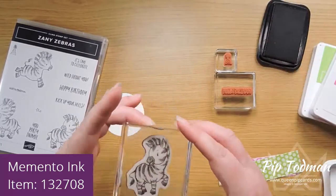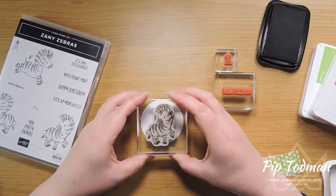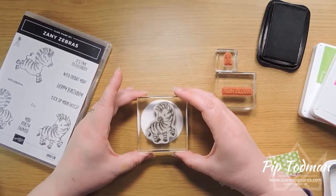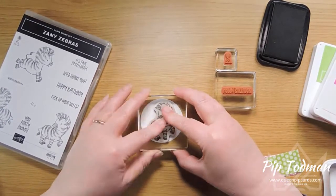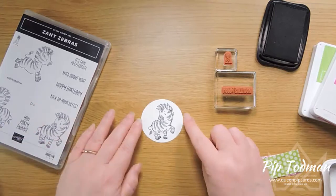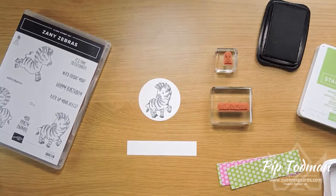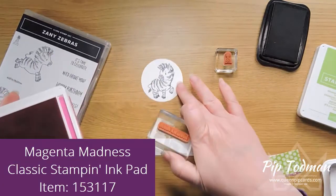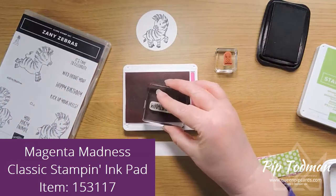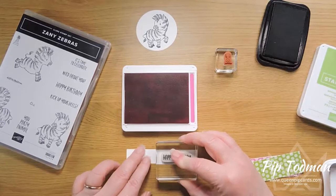I've picked this little coy-looking one who's just looking back over his shoulder to say hello. We're going to pop that down — this is a circle I've cut out of Whisper White cardstock, just using my circle dies. He fits on there perfectly. We need a small bit of cardstock and I'm going to stamp the happy birthday in Magenta Madness.